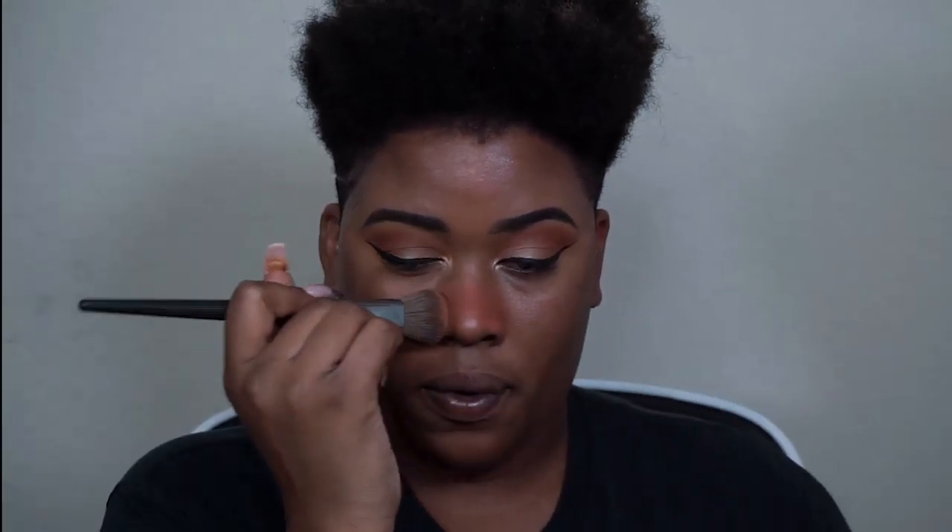Once we're finished with the liner, we're going to add a little inner corner highlight and then start on the face. I have a line across my nose that's a little dark and I prefer to hide it, so I'm going to use my orange corrector, apply it and blend it out. Once it's blended, I'll add my Laura Mercier translucent powder on top to make it completely vanish.